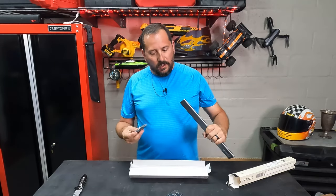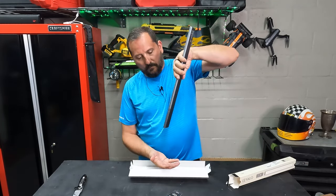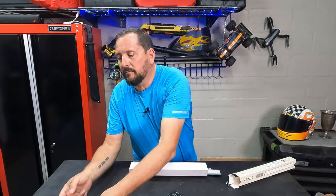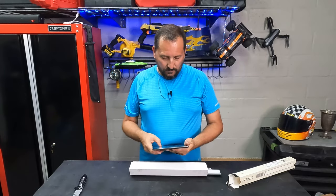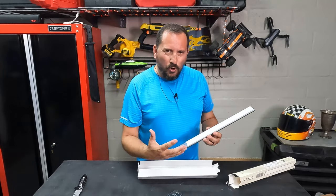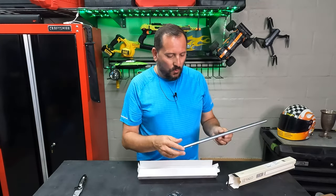My favorite feature is that it has a detachable battery, so you don't have to pull the whole thing down when you need to recharge it. You simply detach the battery — it just slides off the end — plug in the battery, recharge it, snap it back on, and you're back in business. I think that's a great thing.